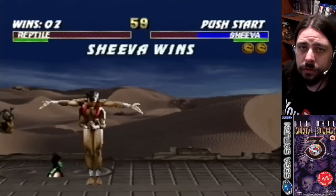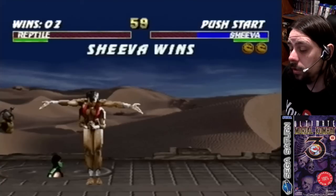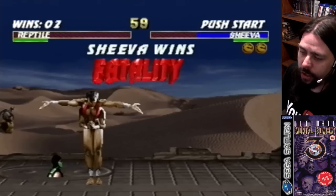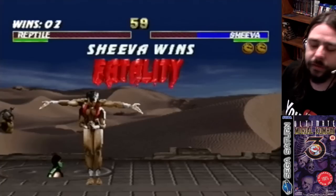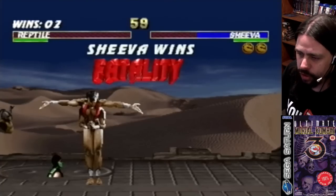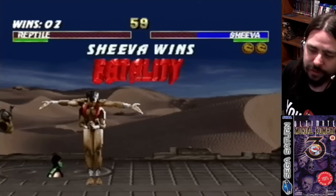I'll swap to Sindel — shit will get real now. The other thing about this version is every time I seem to lose, they always do a fatality on you, which I don't like. I hate when Mortal Kombat games do that — like they've got to show off the fatalities. No, you don't have to show off the fatalities.